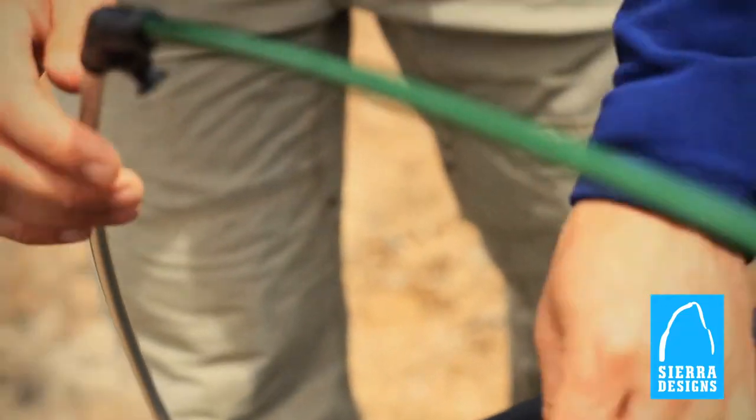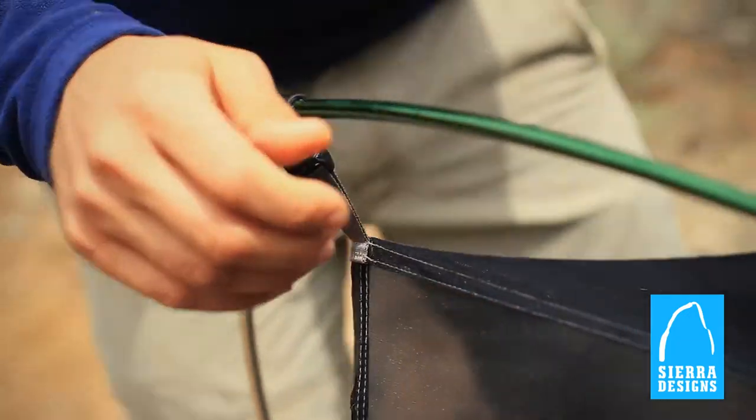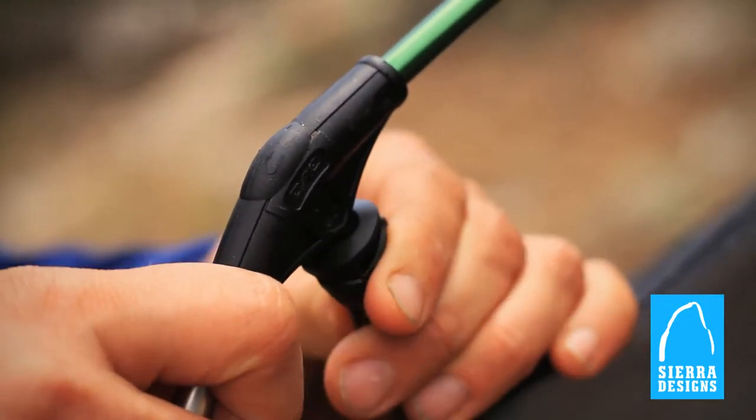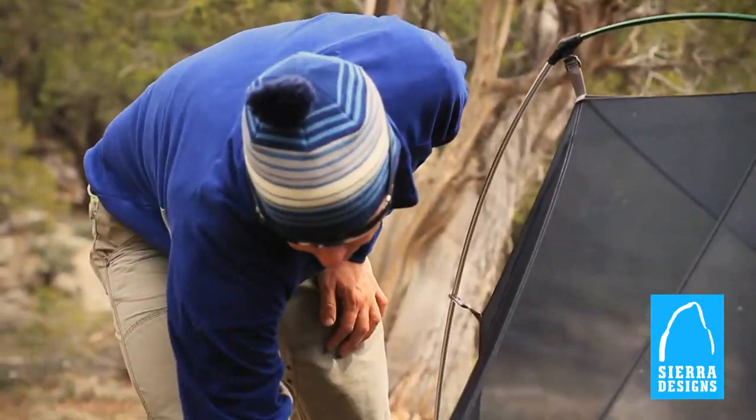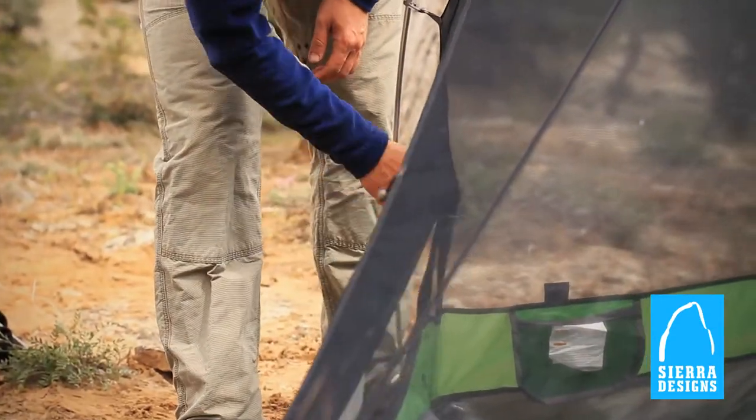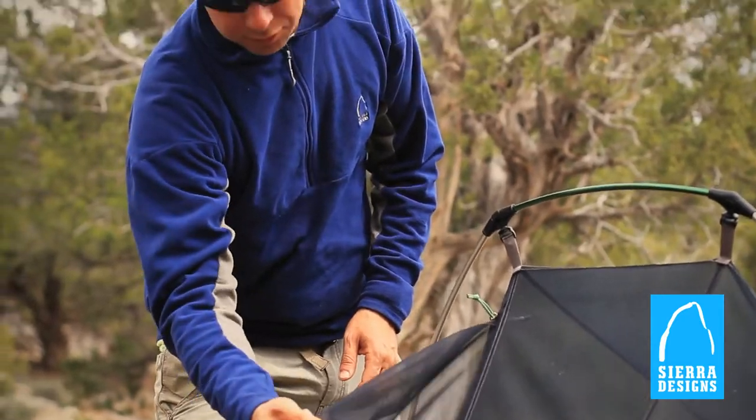Just the ultralight weight clips as well as the H clips here. The door is an ultralight D door as well, so you don't have a full zip door, but again you're saving critical ounces by not having a larger zipper.